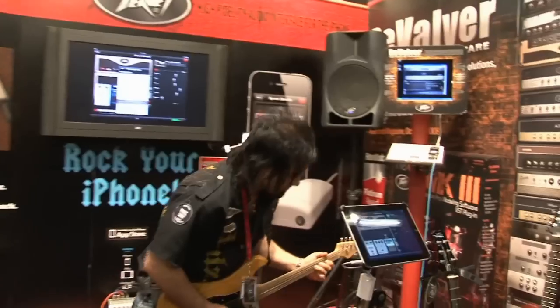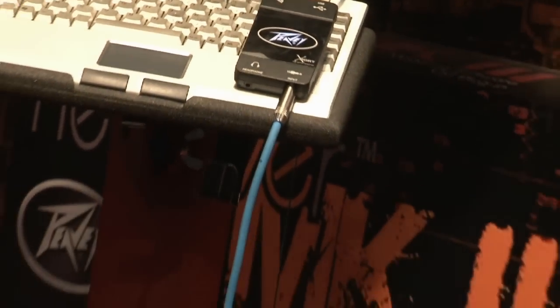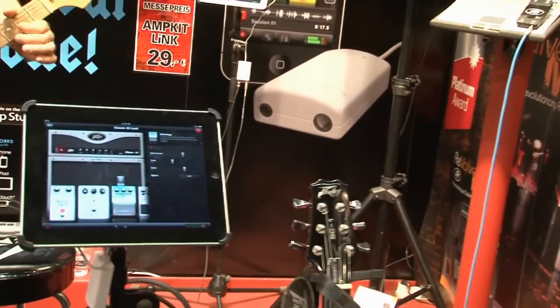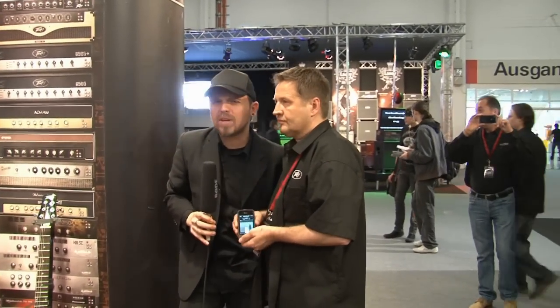Hello friends, we are still at PeeWee. It is pretty impressive what we are seeing here.